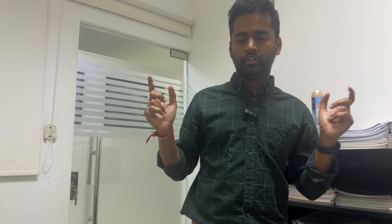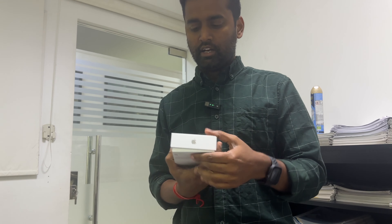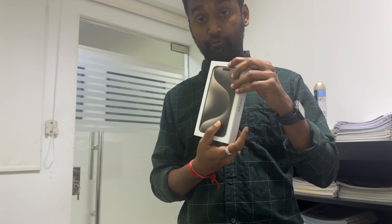Welcome to Morning Moon channel. Today we are going to see the iPhone 15 Pro Max review and unboxing video. The 14 Pro Max has 6GB RAM while the 15 Pro Max has 8GB RAM.